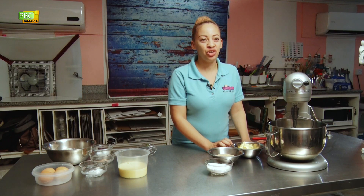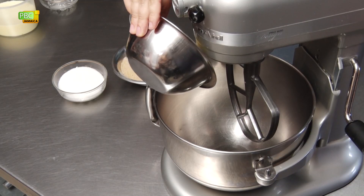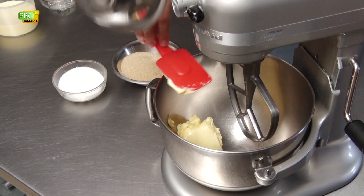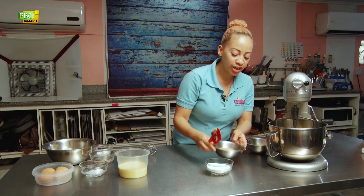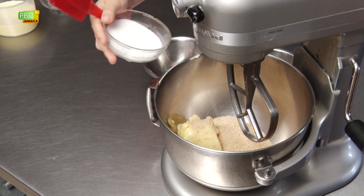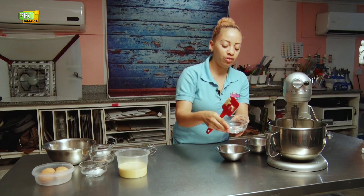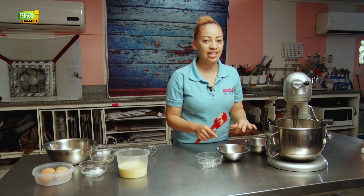For our first step we're going to cream our butter and sugar. We're going to add the butter, then the brown sugar and the granulated sugar. We're going to beat this on high for about five minutes until it's light and fluffy.